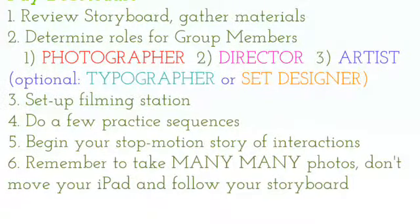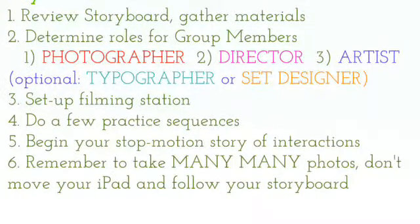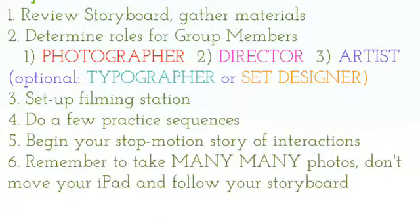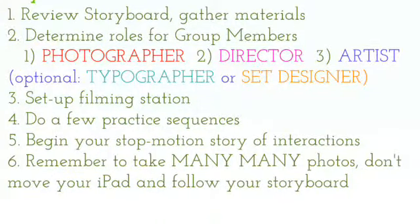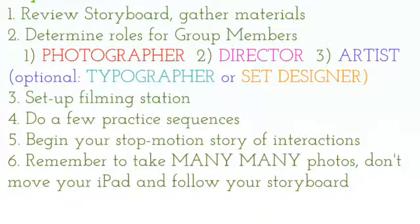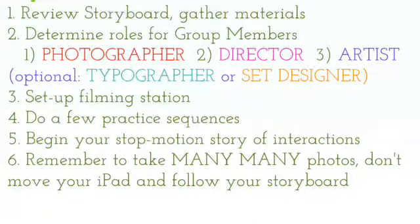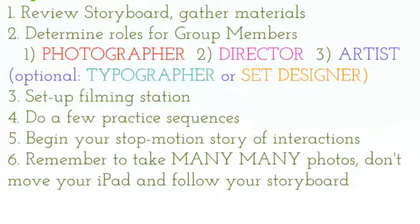Step 6 is probably the most important when you're making your video. Remember to take many, many photos of what you do. You can always speed them up, but you can't slow them down, and I'm pretty sure that your version of O-Snap does not allow you to add in photos later on.